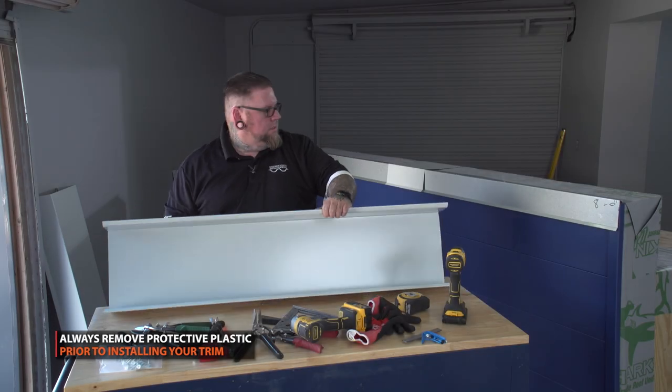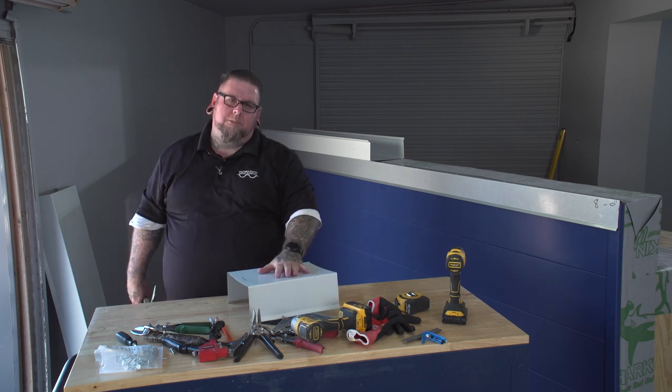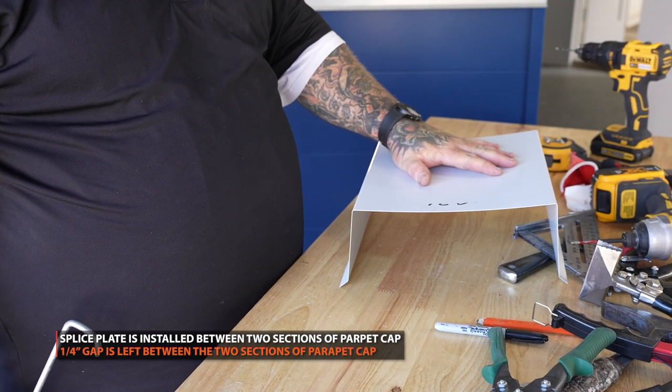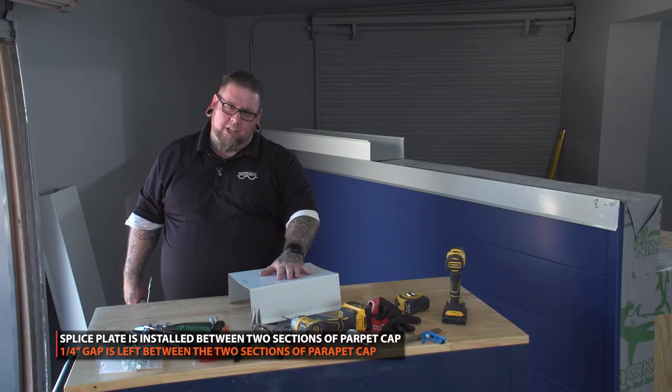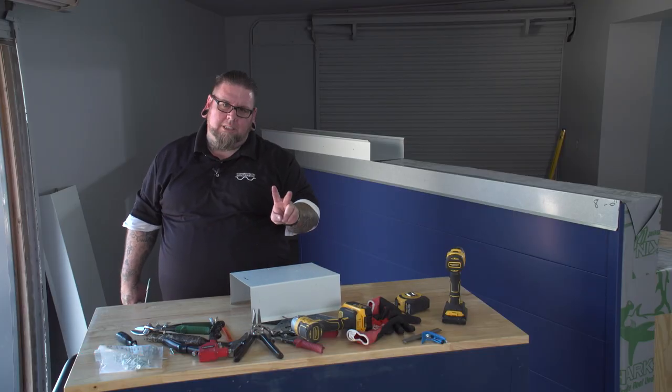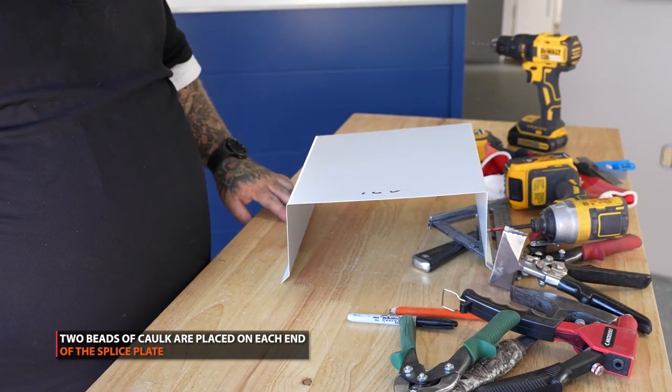The coping cap is ready to be installed. When you install the coping cap, you're going to want to use a splice plate in the middle and put a quarter inch gap in there for thermal movement. On our splice plate we put two beads of caulking on each side, going front to back for that water barrier.